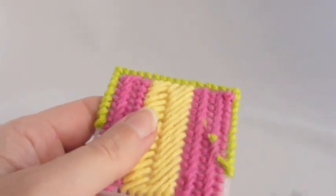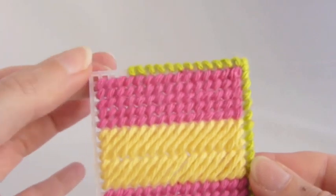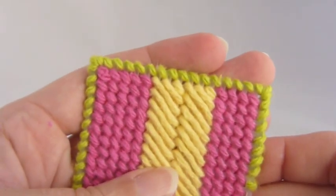That is all there is to whip stitching. And look at what a nice finished edge that creates for your plastic canvas.